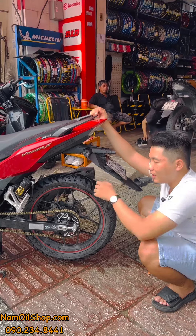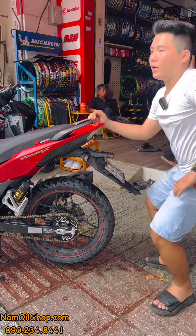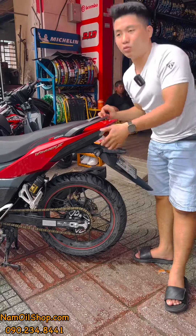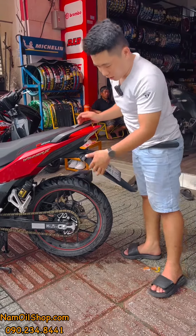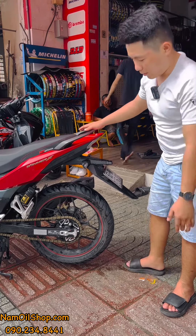Nếu anh em xài sên 9 ly thì giá sẽ rẻ hơn nữa. Hiện tại Nam đang dùng sên 10 ly — theo đúng thông số của Winner X, sên 10 ly để độ bền cao. Còn nếu đi sên 9 ly thì sẽ rẻ hơn.